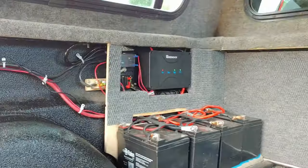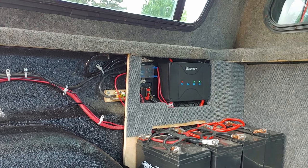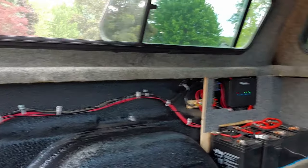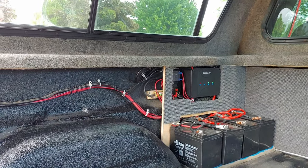Hello everybody, been a while since I made a video but here we go. This project I've been working on for a little while — I've converted the back of my truck into a camping, off-grid, bug-out vehicle, whatever you want to call it.